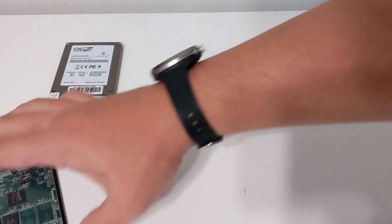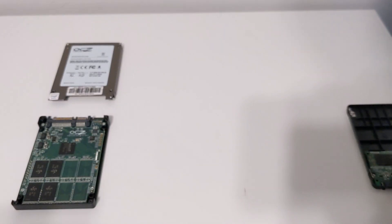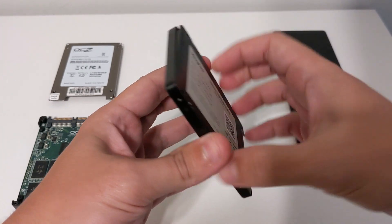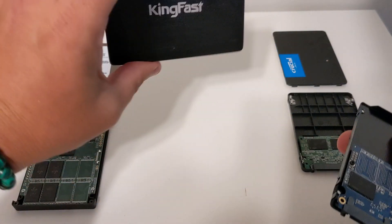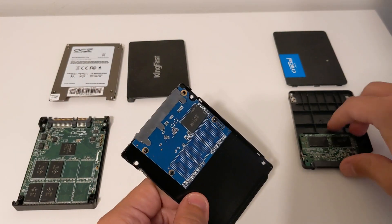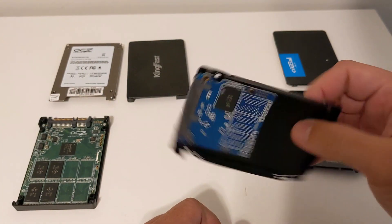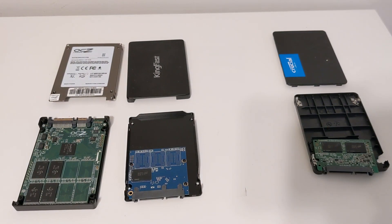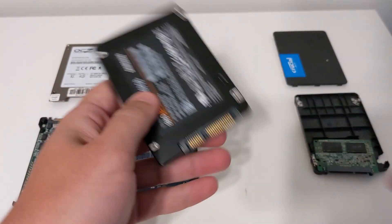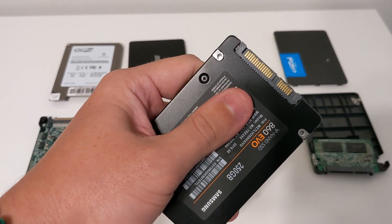The cheap knockoff drive has a full one. Crucial drive has a half. This is another no-name drive but a newer no-name drive, which is the KingFast. KingFast seems to be a lot more on par with the Crucial, except bigger. All that's left now is Samsung, which is like the name brand, top-of-the-line solid-state drive you can get — they have the best read and write speeds. But this one sadly has that screw right there, so I've got to go find my toolkit.